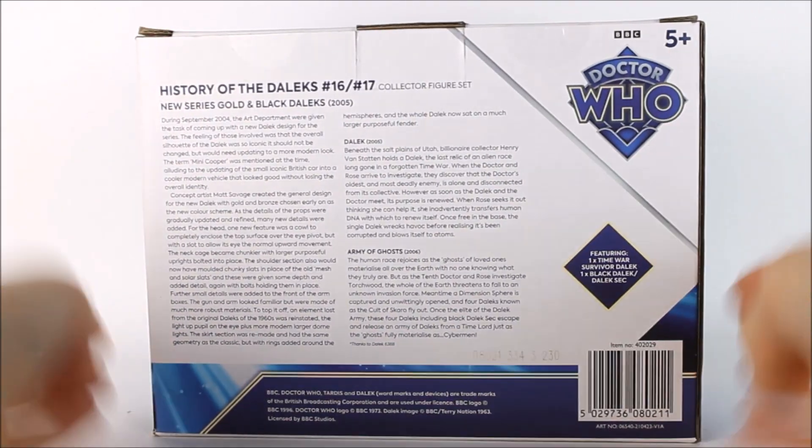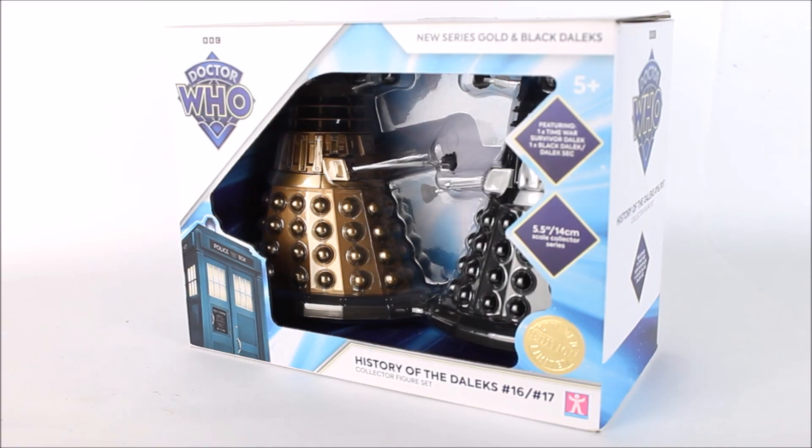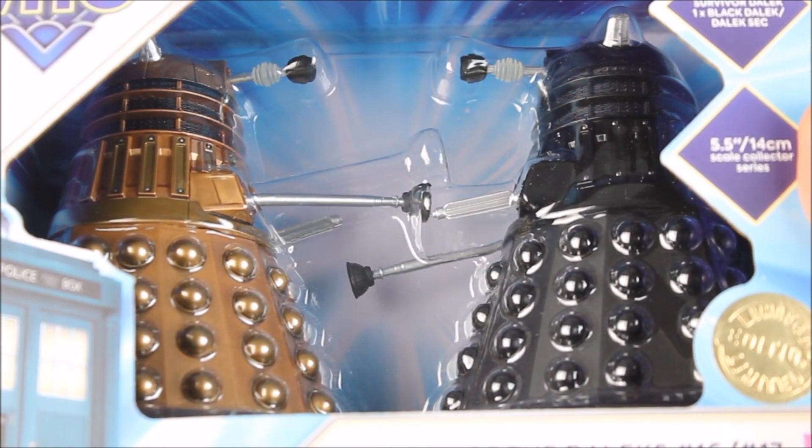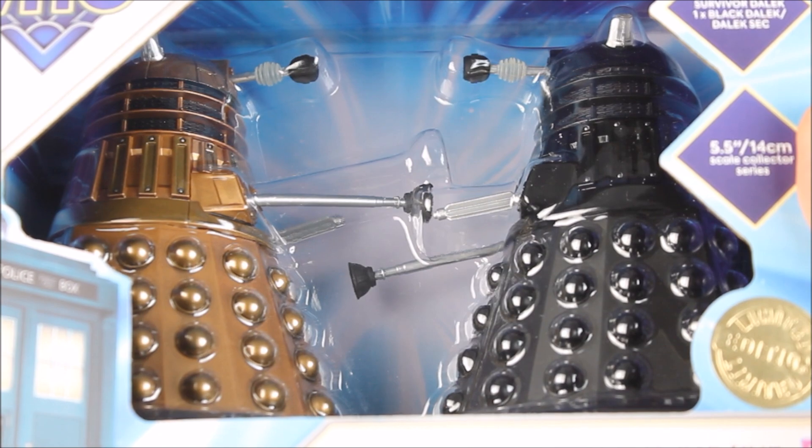The back of the box features a really lovely colour scheme that not only introduces the new series Dalek props to the History of the Daleks range, but also provides a story synopsis for both 'Dalek' from 2005 and 'Army of Ghosts' from 2006. As regular viewers already know, I do dislike the new packaging when it comes to the singular plastic tray housing both Daleks, as it means that once the set is open it cannot be put back in the box again. This makes it rather difficult to spot quality control issues in store, though it has all been done to reduce plastic wastage and make the packaging better for the environment.